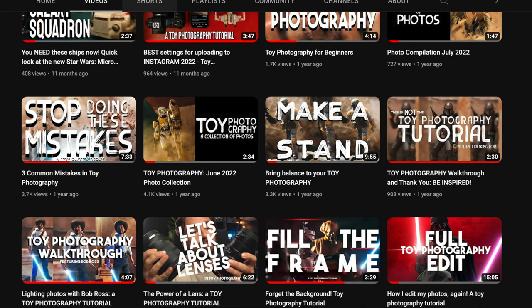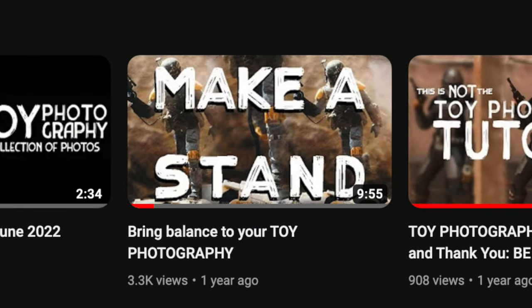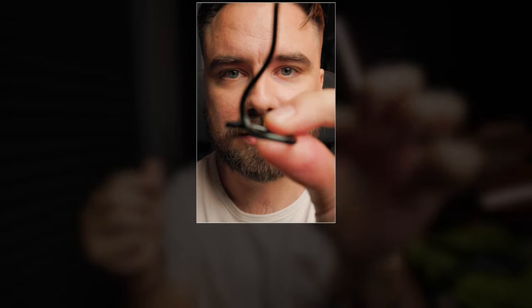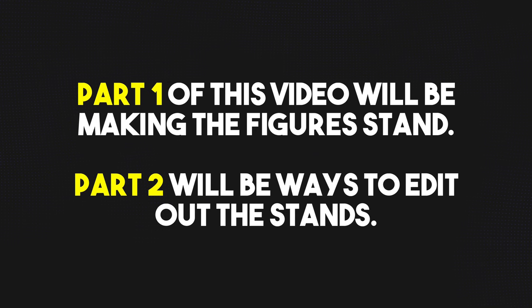I've updated how I make my figures stand, so I thought it would be time to update a video I did a while ago on how to make figures fly. In that one I had talked about using wire and bending it to make a little stand. I also had a request about editing out wires, so I thought I would combine that.